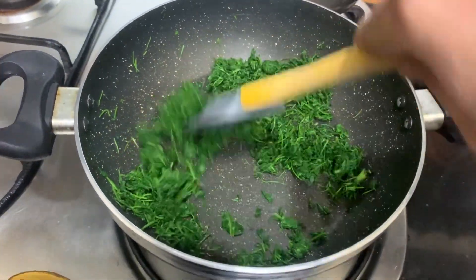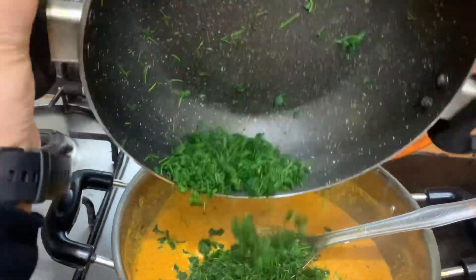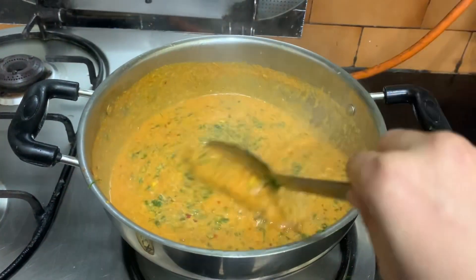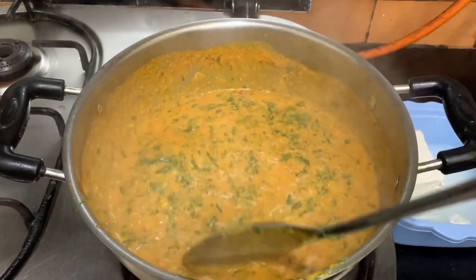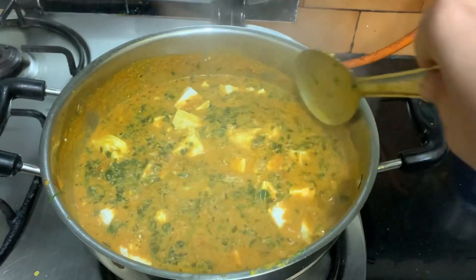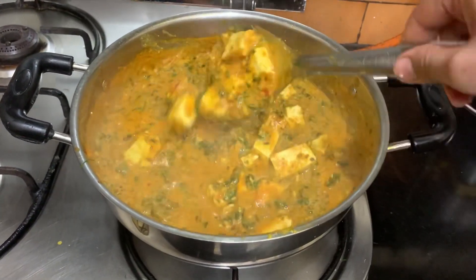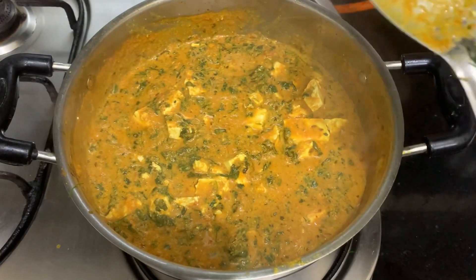It's done. Now let's make the gravy, guys — the methi is ready, let's add it into the masala. Now add the paneer cubes also into the gravy. Let it cook for a minute or two, and it's ready. Let's serve it now.